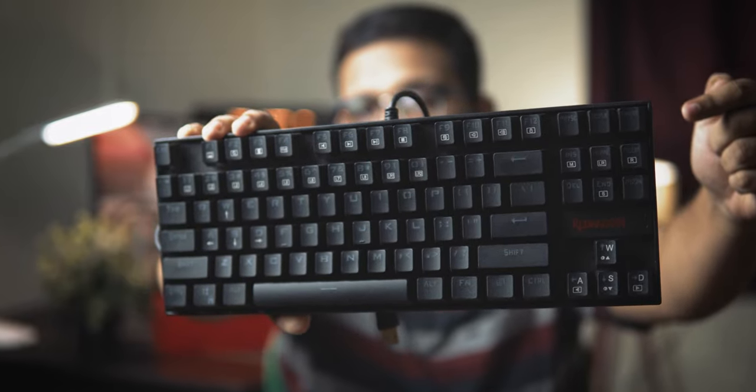This is the Red Dragon K552 Kumara, and in today's video we are going to be finding out if it's still worth it to buy this keyboard in 2022 as your very first mechanical keyboard.